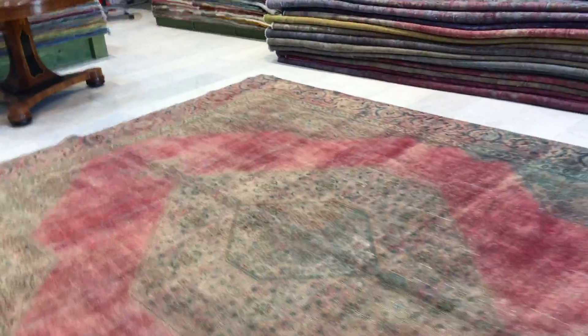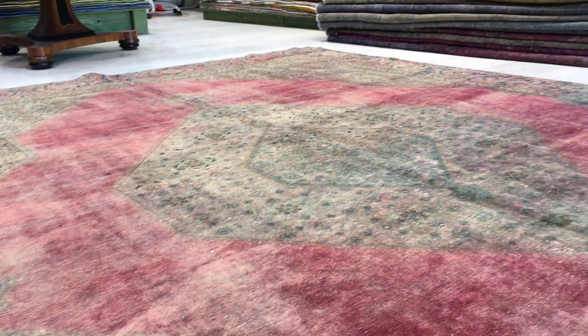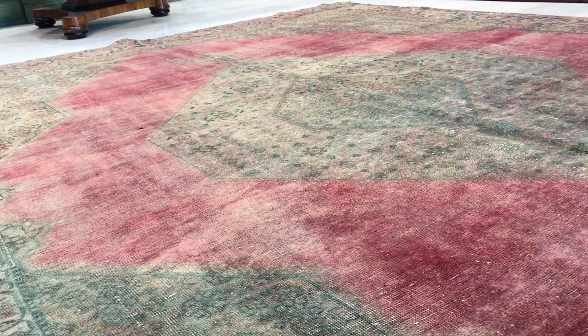This carpet has a very soft pile, which is typical for vintage carpets that are stone washed. You can see it has a shiny quality — a color that's very hard to describe, somewhere between a pink and a salmon pink, but more pinkish than anything else. It's a very unusual, hard-to-describe color.